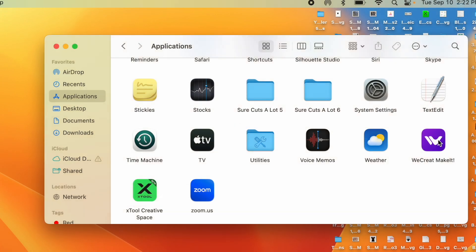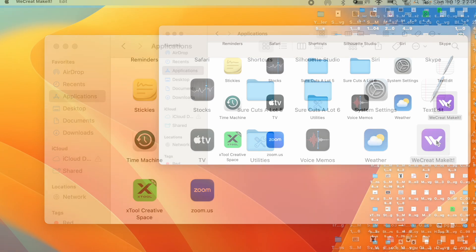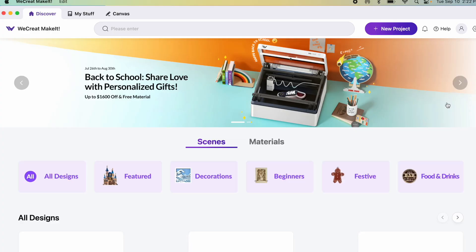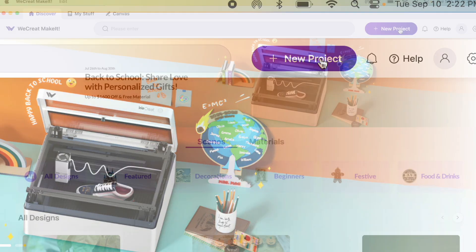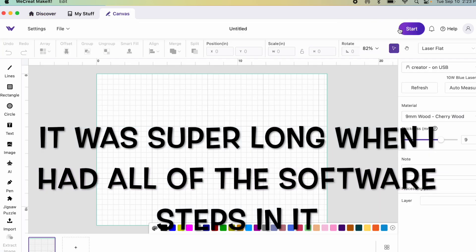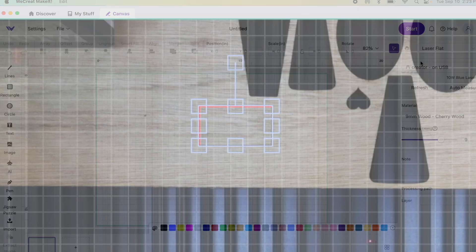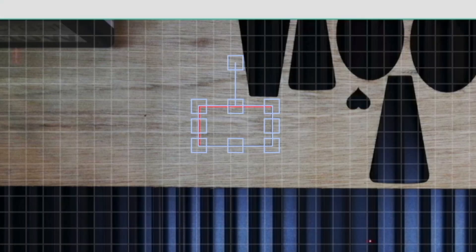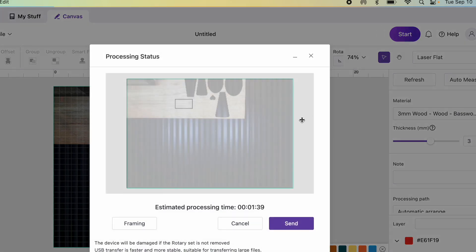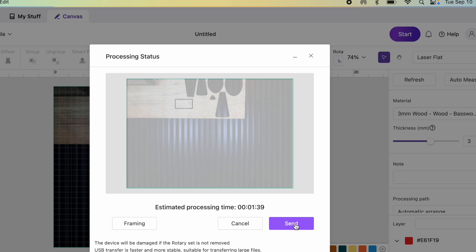I went ahead and put some wood in — some old wood I used for earrings a long time ago. Let's go ahead and open the software. For this first project, all I'm going to do is see if I can cut out a rectangle. I clicked on New Project. I'm going to skip over all the software explanation for now — I will have future videos where I teach you how to use the software. I just want to see how this cuts. Here's the rectangle that I drew, and now I'm just going to go ahead and send this to the laser. I'll click Start — it says it's going to take about 1 minute and 39 seconds to cut this. So I'll click on the purple Send button.